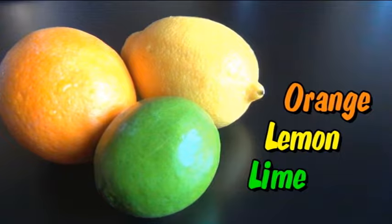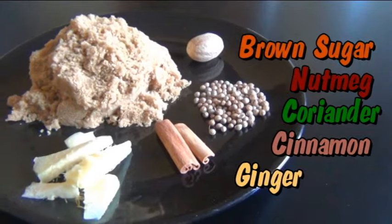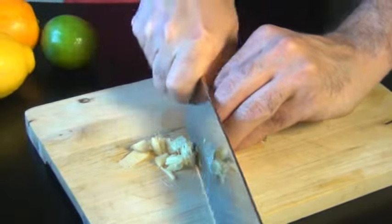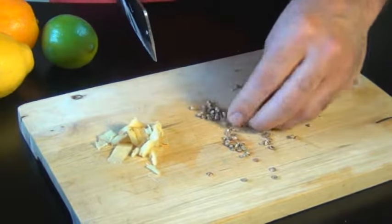Usually in cola, the main flavors are orange, lemon, and lime, so we're going to need one of each of those. And then some of the other flavors are ginger, cinnamon, coriander seeds, nutmeg, and brown sugar. I normally chop the ginger coarsely, and I always like to crush the coriander seeds because that releases a lot of their flavor.